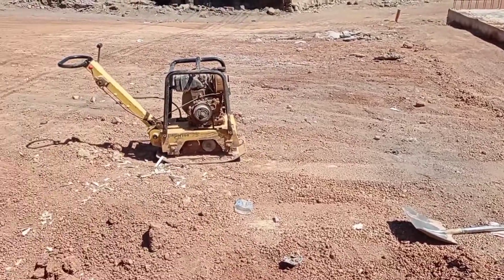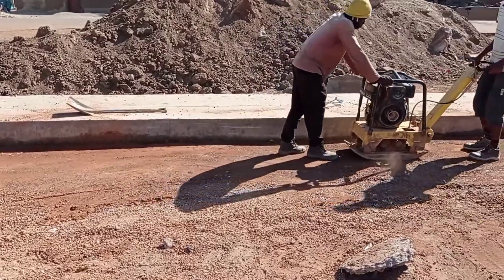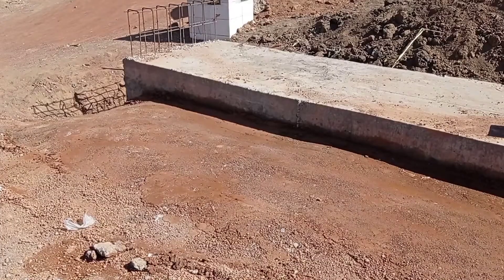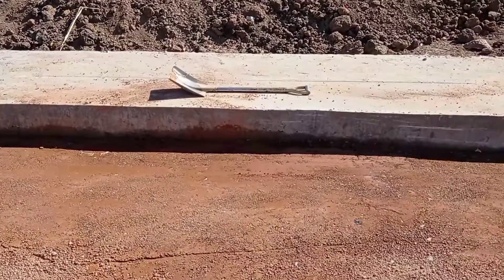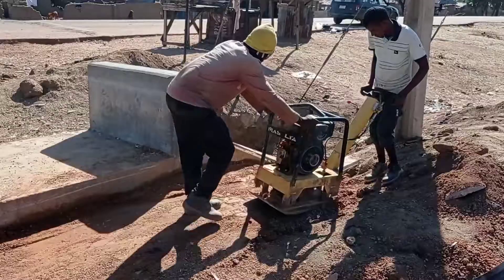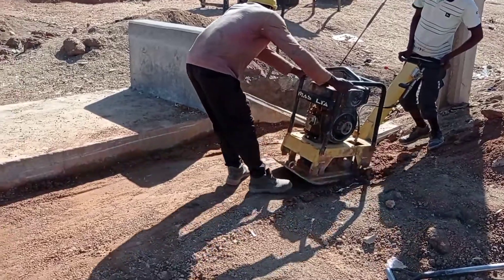Hi guys, hope you all are doing good. Welcome to my YouTube channel. Today in this video I am going to show you how we are going to do the backfilling for our culvert, and then after that we should do casting of concrete in the base of the apron. Here you can see that we are using a plate compactor.